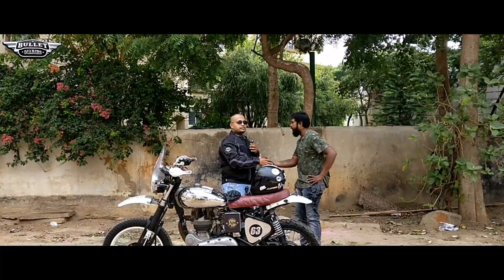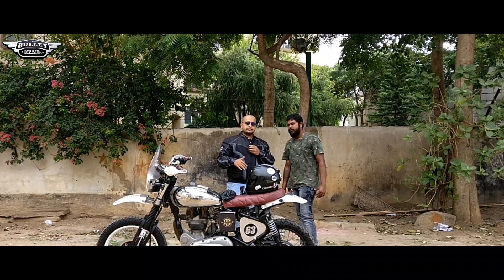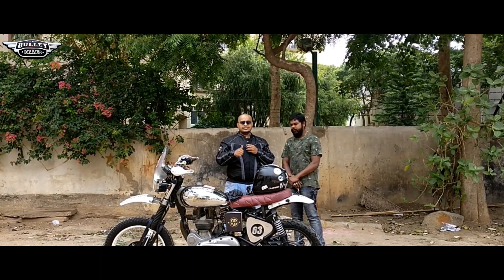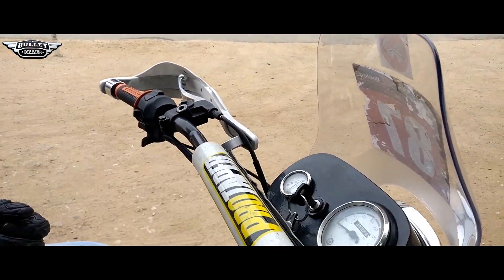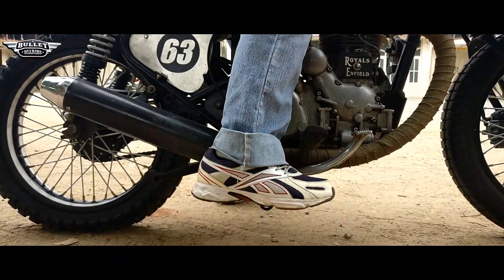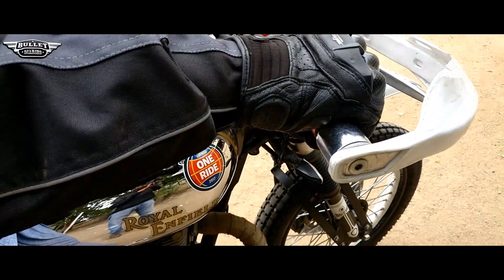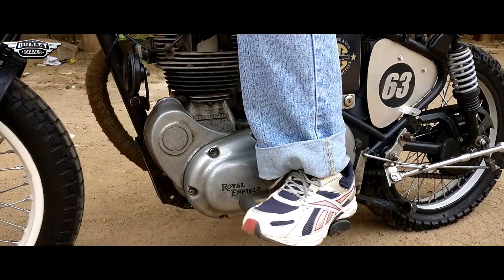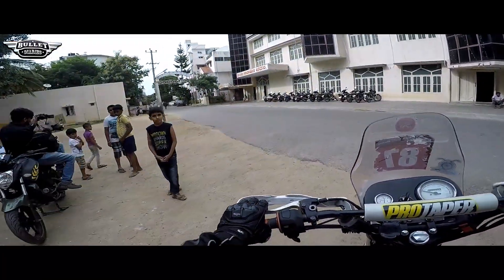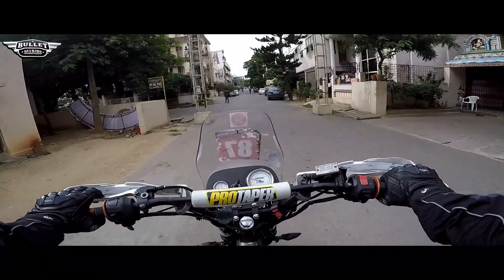Thanks a lot Vijay Bhai. I will be mentioning Vijay Sir's number and everything in the description of the video, so do check out and call him. He is available in BTM second stage where you can have a look at this bike as well as other modifications. Let's test ride and see how it is.